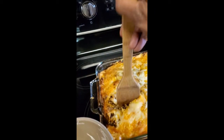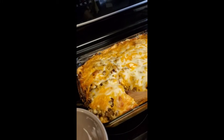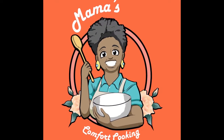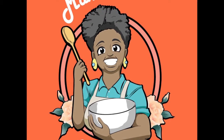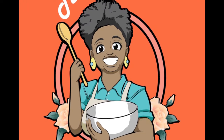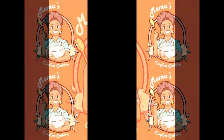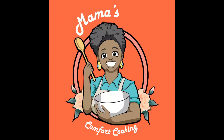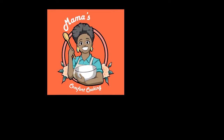It needs to sit just a little while longer, but this is the goodness, this is the goodness. Mama, we so hungry. What we gonna eat? Mama, stop that cooking. Oh, mama, you seein' this. Mama's comfort cooking. Oh, it's so good. Mama's comfort cooking.